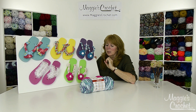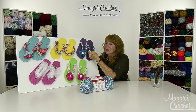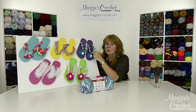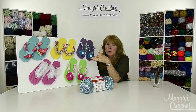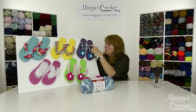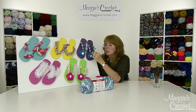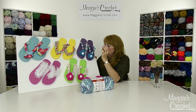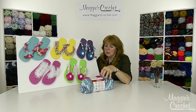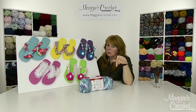This one we used Premier's Home Cotton yarn, which is a worsted weight yarn. All we did was work single crochet stitches over the strap, and then there's a separate flower with a button in the middle. When you sew the button on, you sew it down to the strap — these turned out really cute. We'll give you the names of the colors, links, and everything listed below.